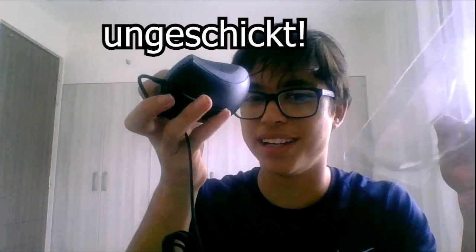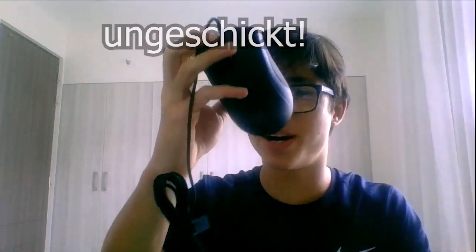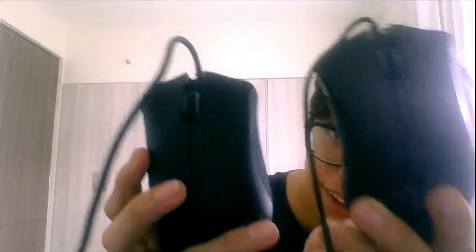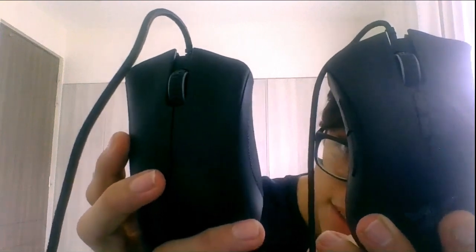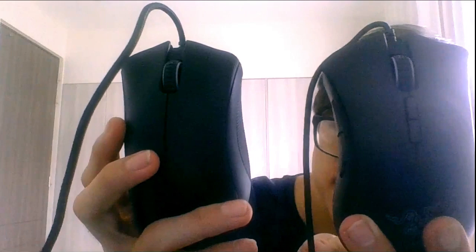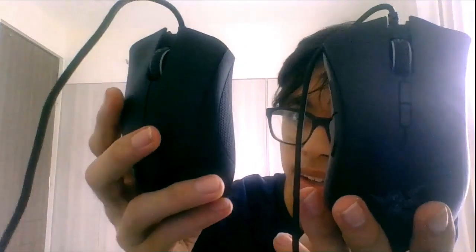There's some goodies in here. Let me slide this down. Oh crap, I don't want to break this. Dropped it again. Here is the mouse, everyone. Beautiful, isn't it? And if we compare it with the old version, they're almost indistinguishable.